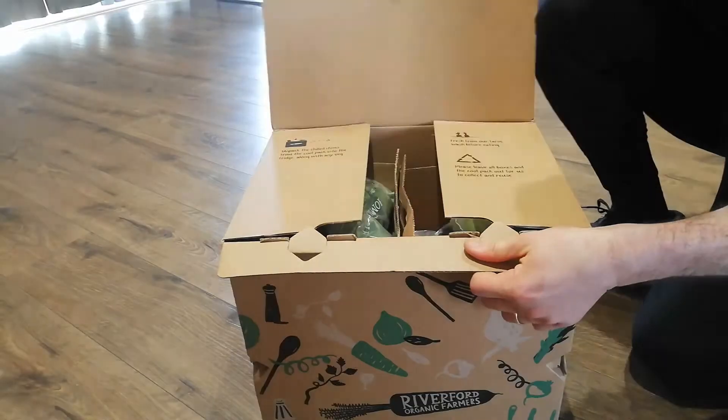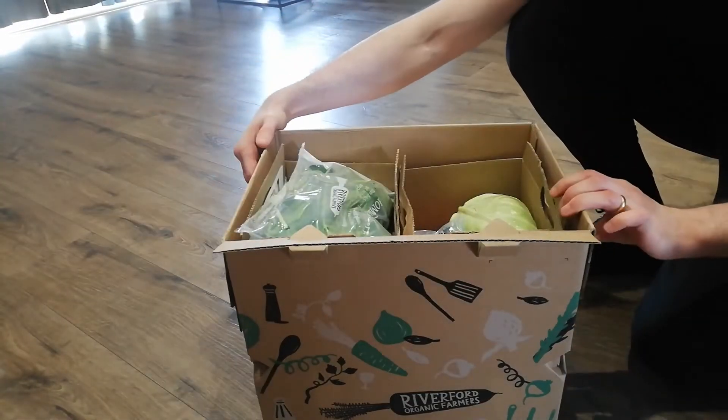What's in the box, Riverford? Let's have a look. There we go. Oh, very nice. Look at that.